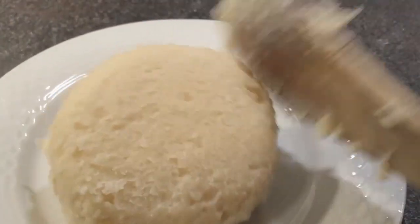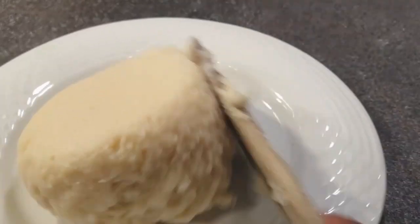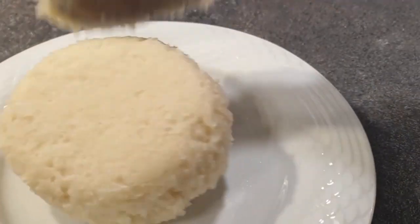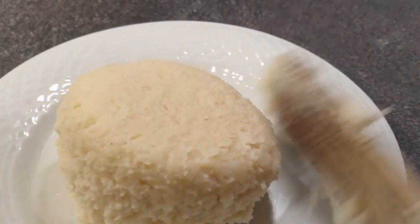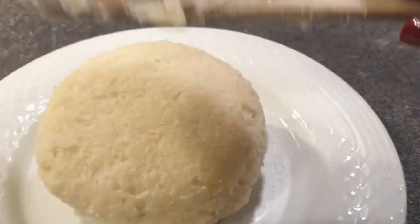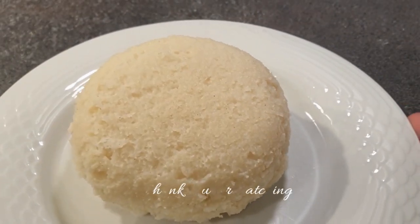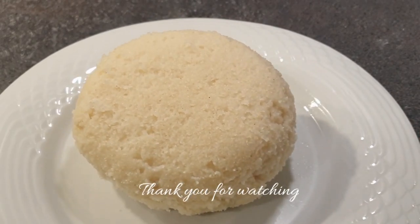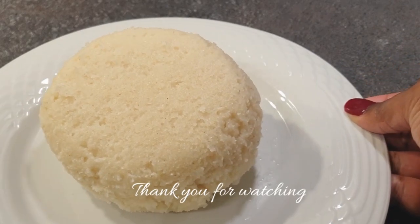Take your muiko or wooden spoon and continue shaping it up. You can wet your muiko especially if you put too much flour and your ugali is a bit harder. When your ugali is slightly softer it's very easy to mold it into your desired shape, and it's done. You can serve it with sukuma wiki, meat stew, or chicken stew — my favorite. I hope you loved this video; if you liked it please give it a thumbs up and subscribe to my channel. Bye!